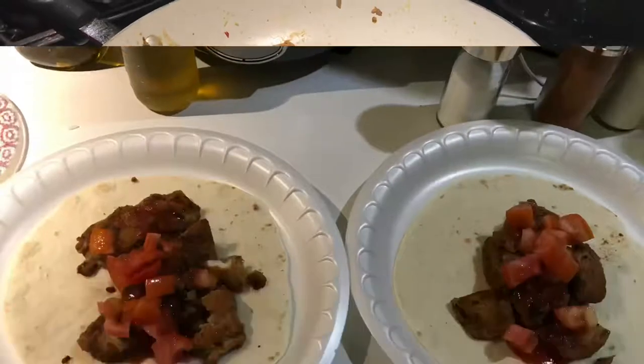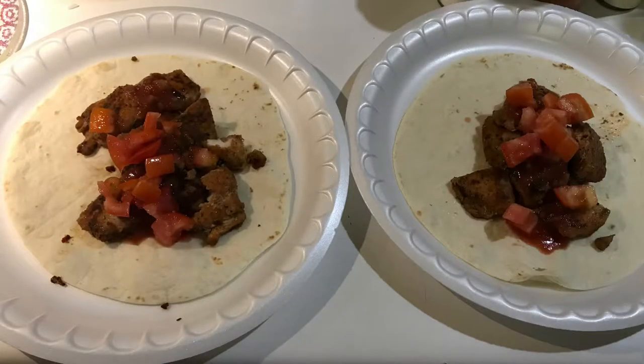So here is the finished product. I hope you all enjoyed this video — please go home and try this. It was so good.